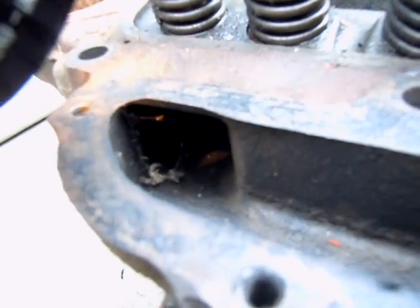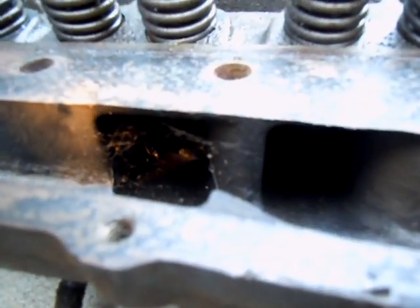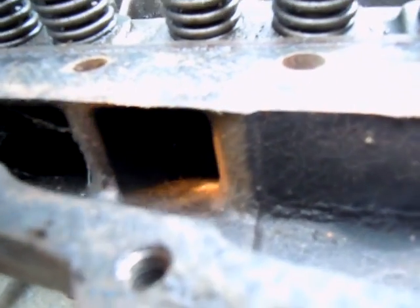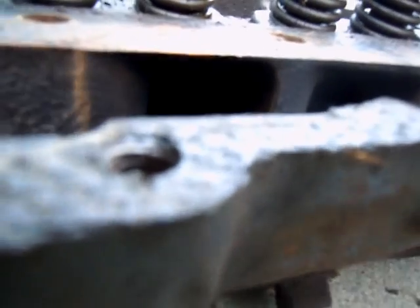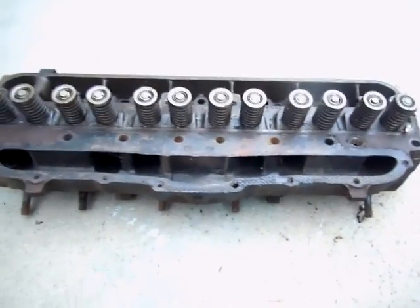The intake valve is way down there — you really can't see it with this light. Somewhere down there is an exhaust valve; there's the top of one of them. There's another one in there. They do them at an angle too, which is kind of weird. Very simple engine design, but it works.